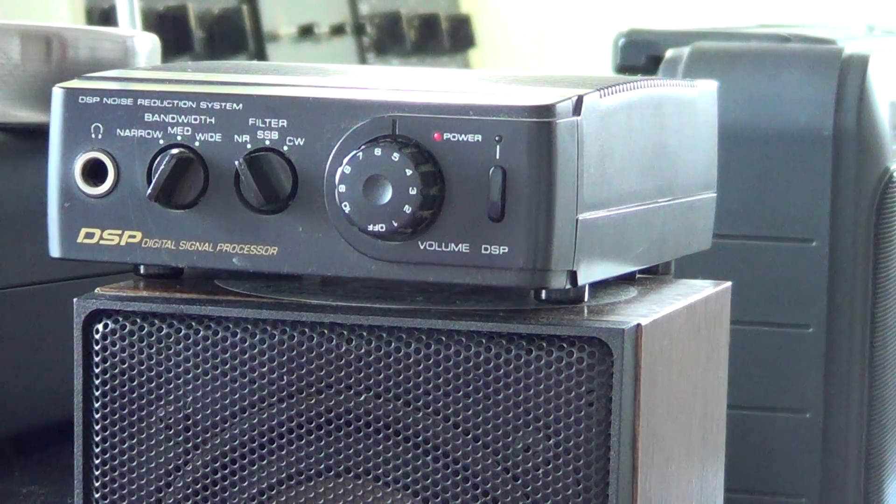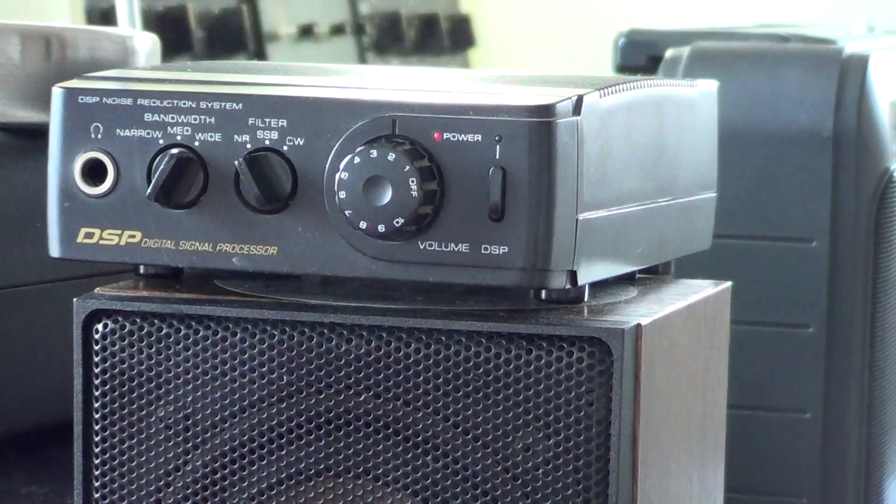As you can see on the WWV signal, it's fantastic at removing the tones. So this was a little showcase of the DSP unit. I hope that gives you an idea of how it works. It works with the audio output of any radio. So if you have a portable radio and want to add some filtering to it, I think this little box — especially for $30 or $40 — is really fun and interesting to have.